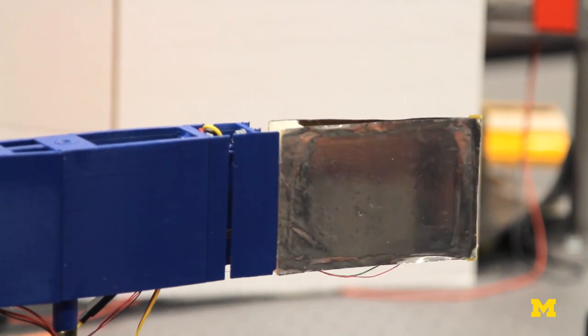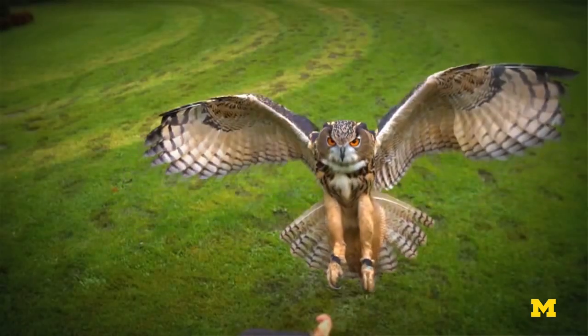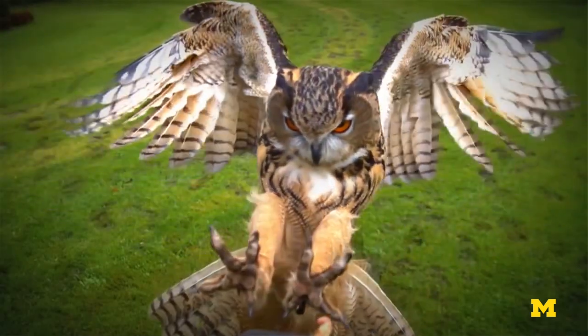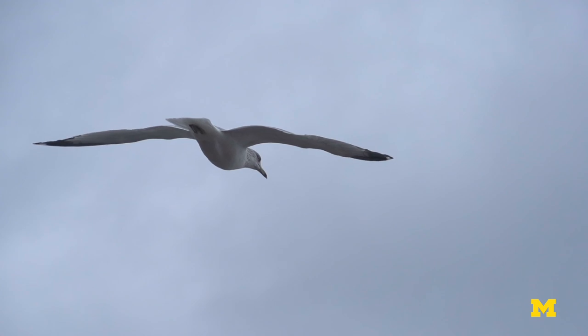What we're doing now is really based on and motivated by watching birds and how they fly. If you look at a bird, it has maybe a hundred feathers along its wingspan, and it will move three or four of them together as one muscle. It can make one go up and one go down, creating a sort of serpentine shape along the profile of its wing. We can't do that with any conventional aircraft, but we can do that with this material.